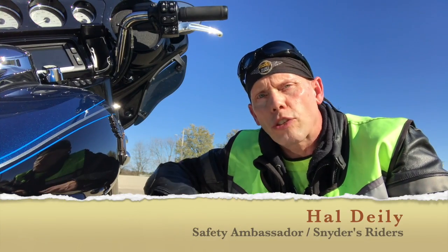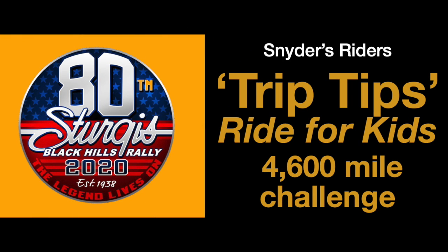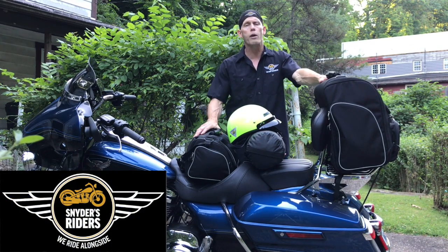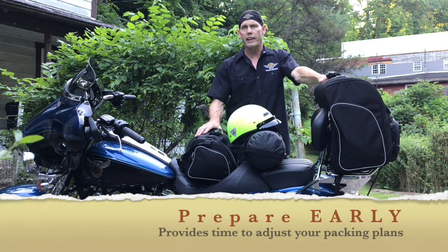I'm Hal Diley and you're watching Snyder's Riders. Rather than waiting for the day before, start weeks in advance. We're about three weeks out from our trip. Now is the time that I want to see if I can get this on in a safe, efficient and secure manner.